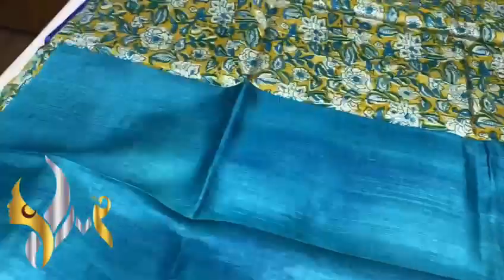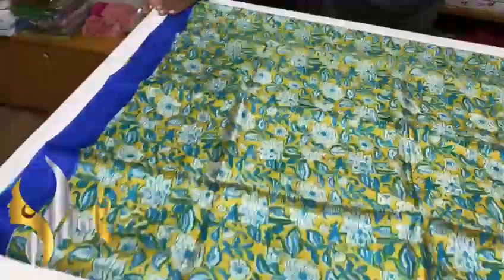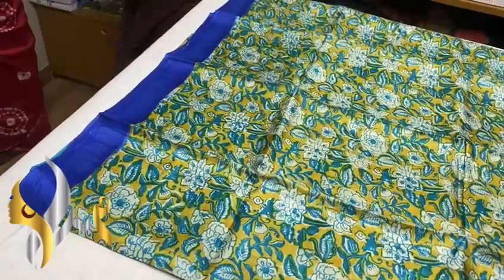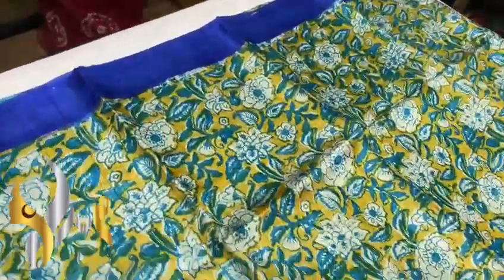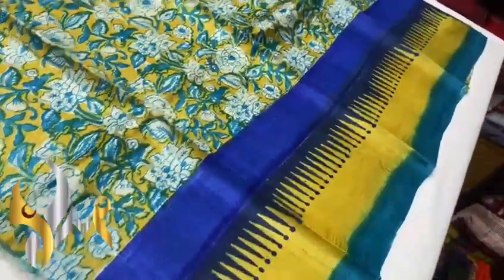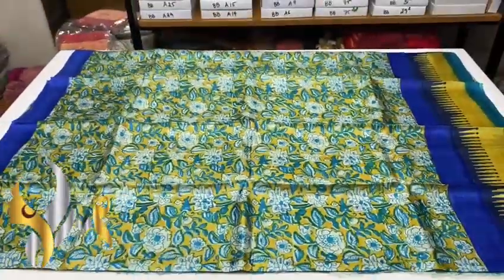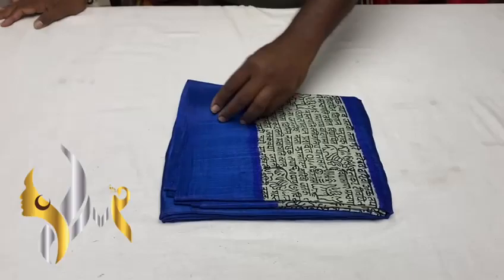We have a light blue color plain blouse piece, and one side of the blouse piece has the block print design. The base color is yellow — a pretty, colorful sari with block print designs done using white and light blue. We also have a dark blue and yellow border, plus a light blue border in the lower portion. A completely printed sari with authentic silk mark, pure tasa silk.